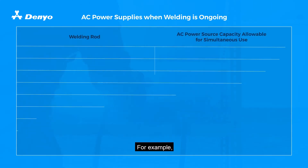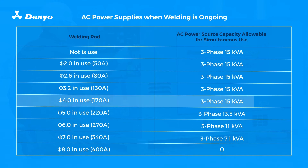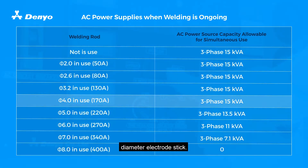For example, you can have auxiliary power of 15 kVA while using a 4mm diameter electric stick.